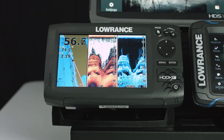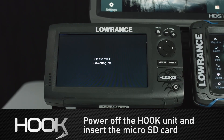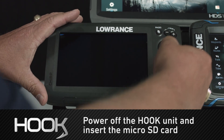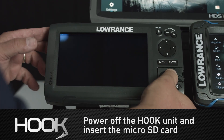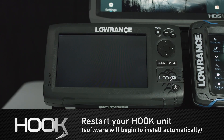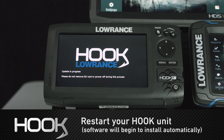Now that we have the update on our micro SD card, we're going to reach over here and shut this unit off. Now that my unit's powered off, I'm going to open the card door and put the micro SD card in the slot. I'm going to close that card door and power the unit up. Now that that file is in the root directory, as this boots up you'll see in a minute it's going to pop up on the screen that it's installing the new software.